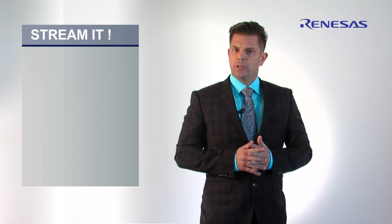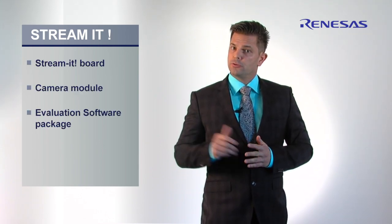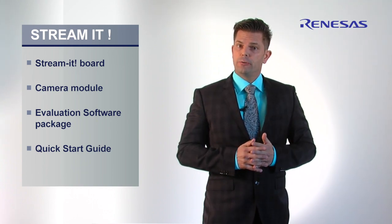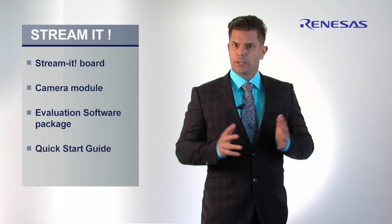StreamIt is a complete and ready-to-use demonstration platform including the StreamIt board, a camera module, an evaluation software package, and a quick start guide.